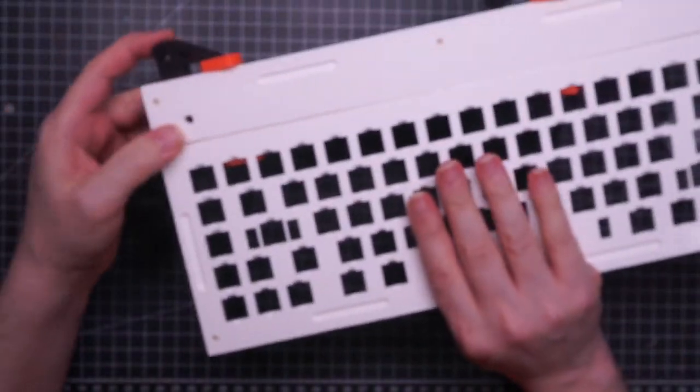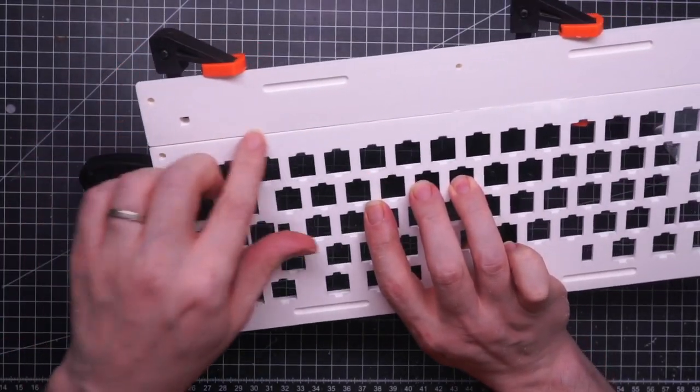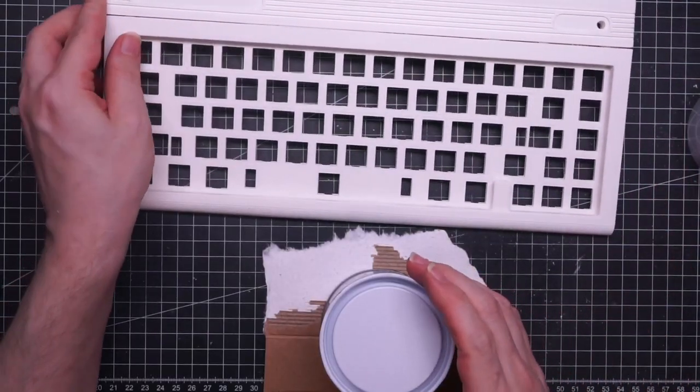I did a dry test fit before adding the glue and it was perfect, but now I have this pretty nasty seam over here. I'm not entirely sure why, but anyway nothing I cannot fix with some putty.